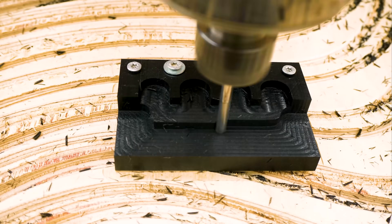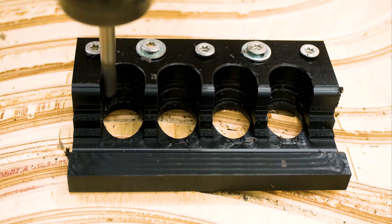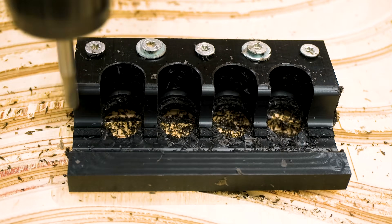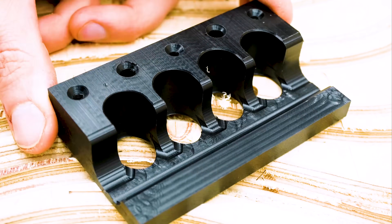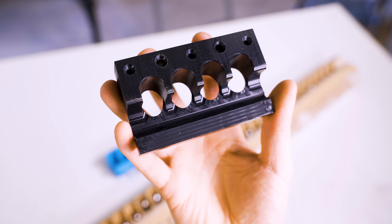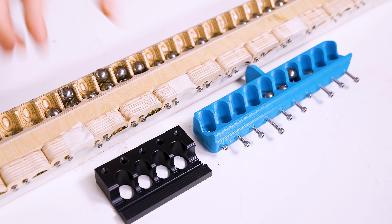Immediately when I started CNCing the POM, I felt this is so much nicer — it doesn't smell, it machines nicely, and it starts to shine after some time. I got super excited and this is the final result. It's so cool. So the latest generation: the POM version. Let's try all three and see which one performs best — Ultimate Material Showdown.